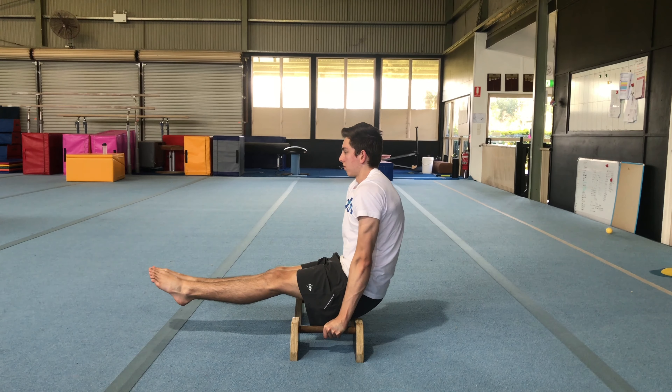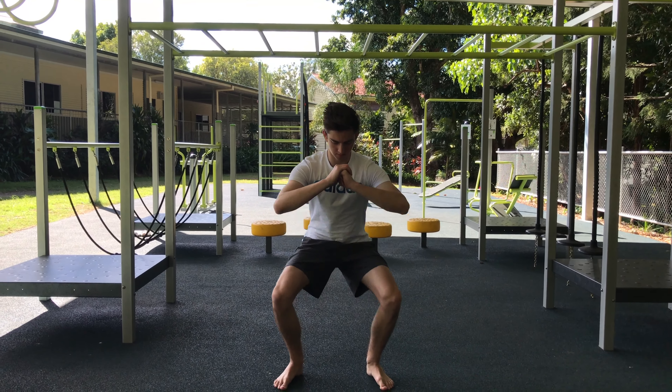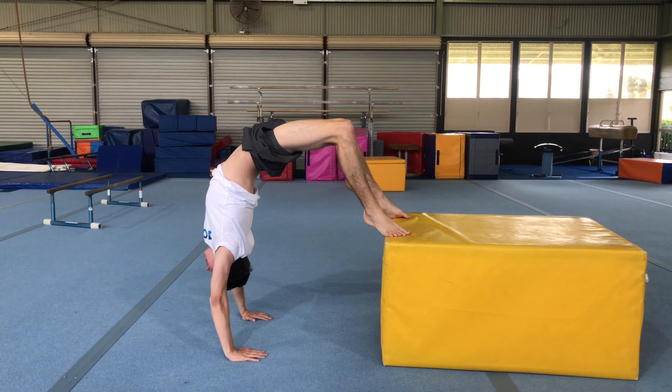Welcome to part two of my beginners calisthenics video. Today I'll show you how to get started with training your core, your legs, and some basic flexibility and mobility.